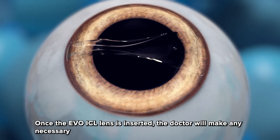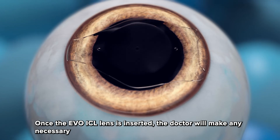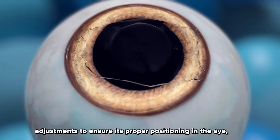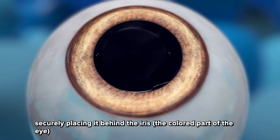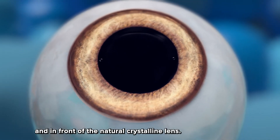Step three: once the EvoICL lens is inserted, the doctor will make any necessary adjustments to ensure its proper positioning in the eye, securely placing it behind the iris — the colored part of the eye — and in front of the natural crystalline lens.